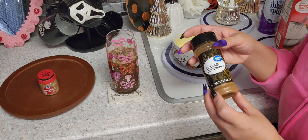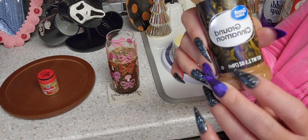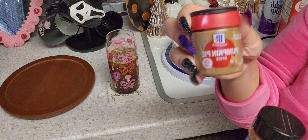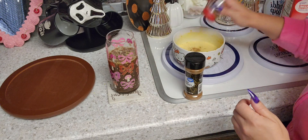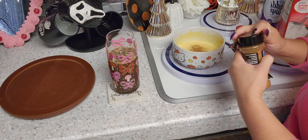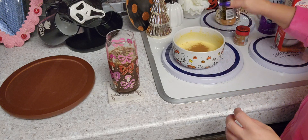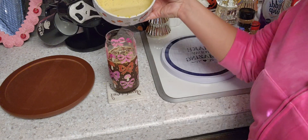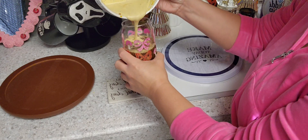You can add your seasonings in now or at the end as a topper. I'm going to go in with some ground cinnamon and of course the pumpkin pie spice. Now that you have that incorporated, let's transfer this to the cup. I'm just going to pour my mixture in — hopefully I don't spill it.